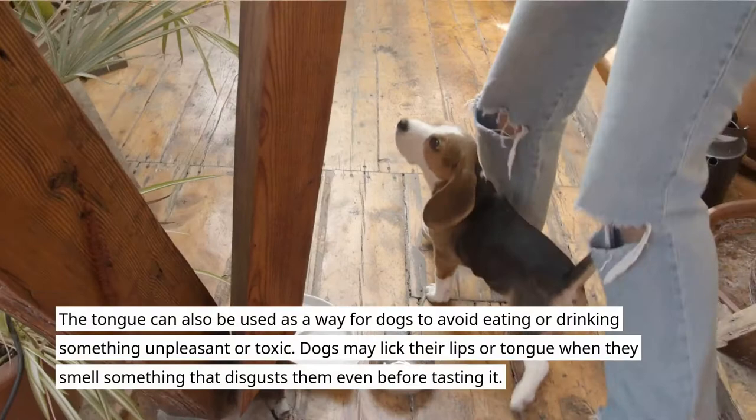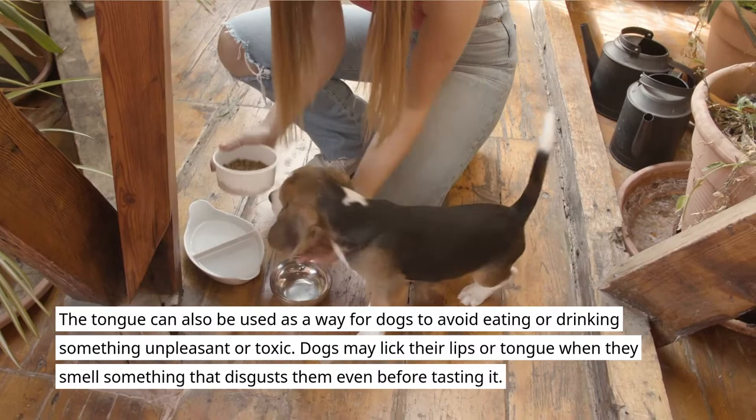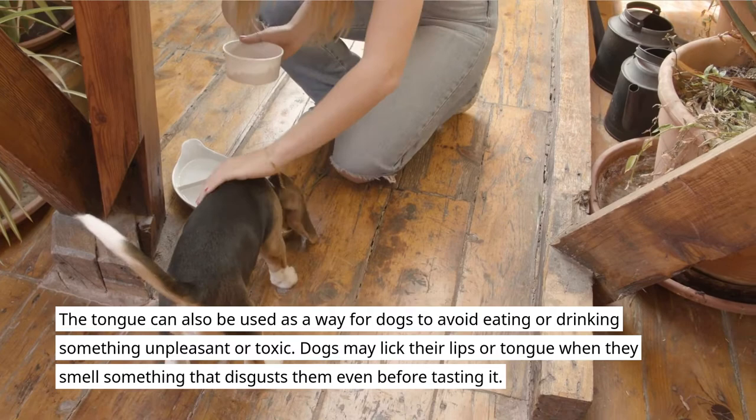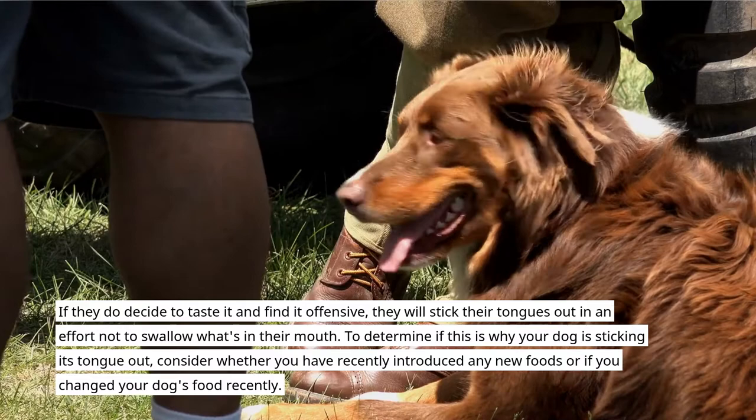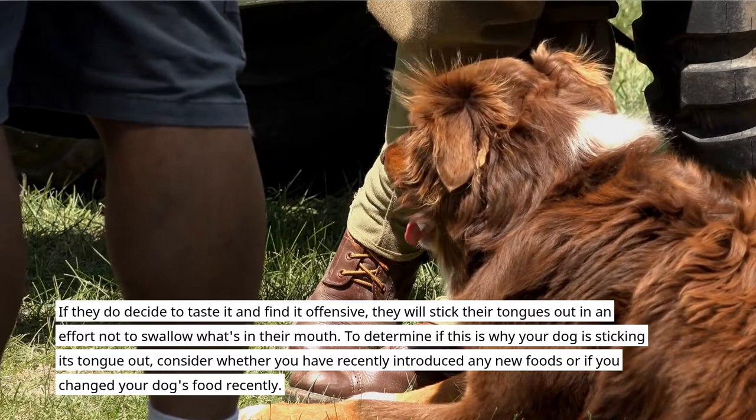The tongue can also be used as a way for dogs to avoid eating or drinking something unpleasant or toxic. Dogs may lick their lips or tongue when they smell something that disgusts them, even before tasting it. If they do decide to taste it and find it offensive, they will stick their tongues out in an effort not to swallow what's in their mouth. To determine if this is why your dog is sticking its tongue out, consider whether you have recently introduced any new foods or changed your dog's food recently.